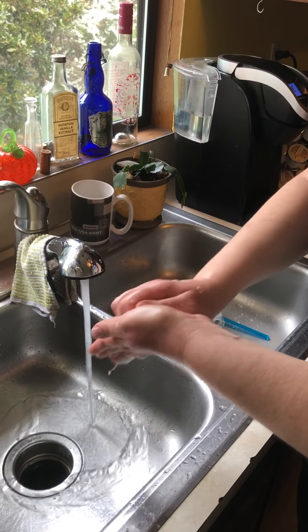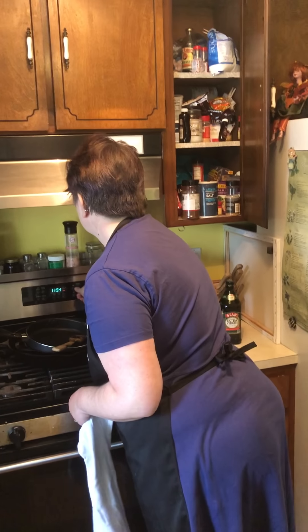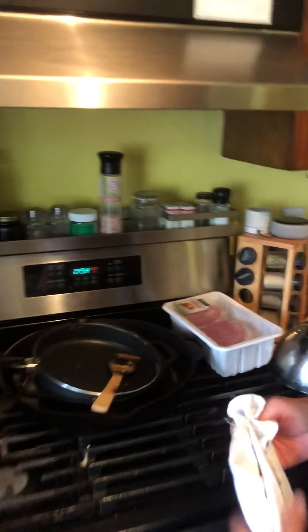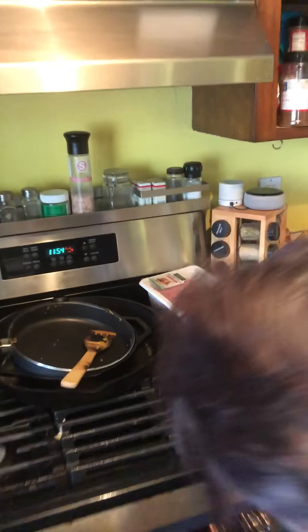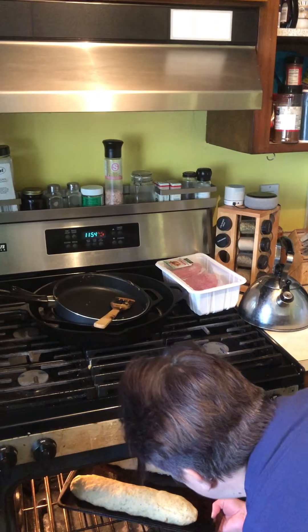Next things next, I have to turn on my oven. We're going to preheat the oven to 350 degrees. Oh, I have to take something out of my oven — my son is making bread for lunch, so we're going to put that on the counter. We don't want to cook that bread yet. He's like, 'Mom, don't forget about my bread.'